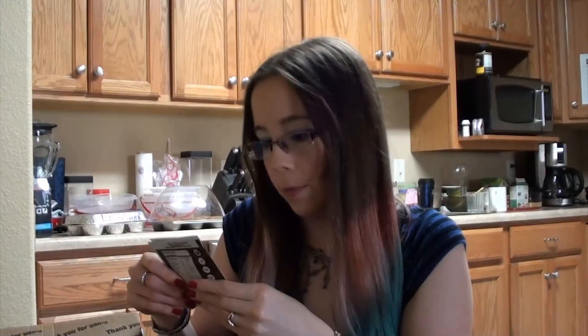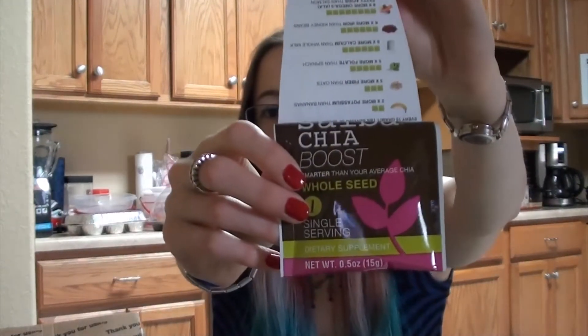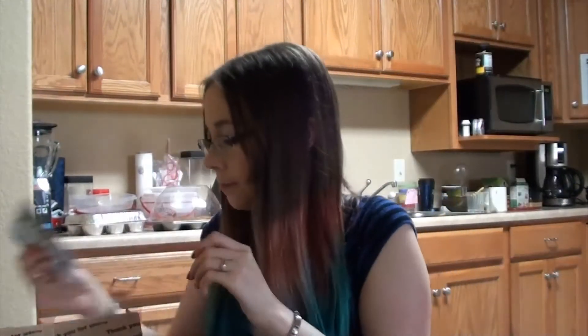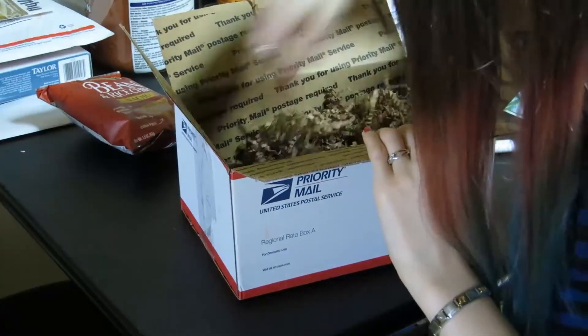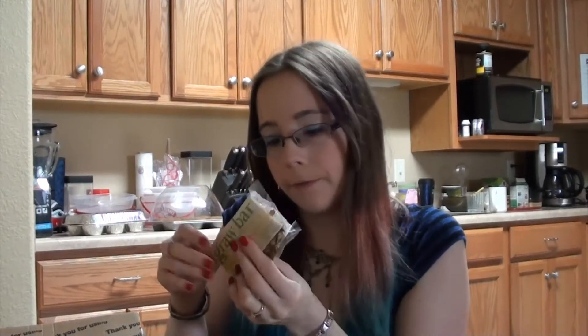There's some Salva Chia seeds, one single serving. There's some Graw Bar, banana coconut, gluten-free as well.